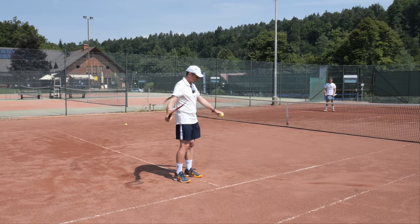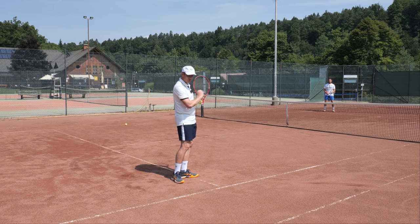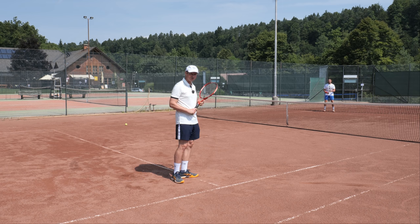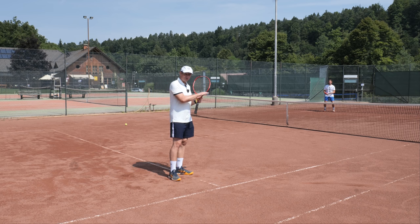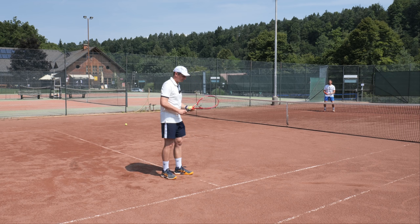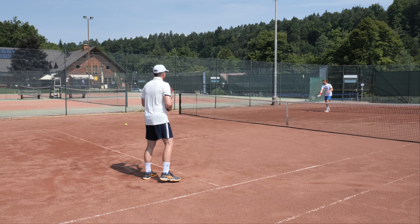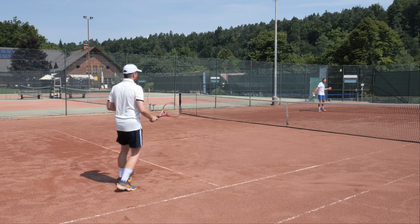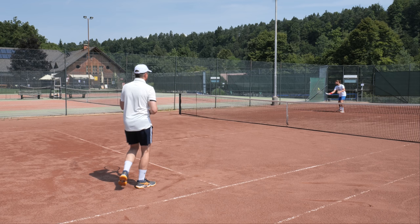The next progression from the drop-hit forehand is to apply it in a live ball exchange. We're going to hit with Peter here — short cross-court mini tennis. I'm trying to hit the same forehand topspin as before, and Peter is giving me a nice slice ball because it's easier to apply topspin on a ball that is slow and sits up, compared to a ball coming fast with a lot of topspin. Beginners and intermediate players learning topspin first need to receive a very slow ball. The ball sits up and you have enough time to see it and imagine topspin on it.